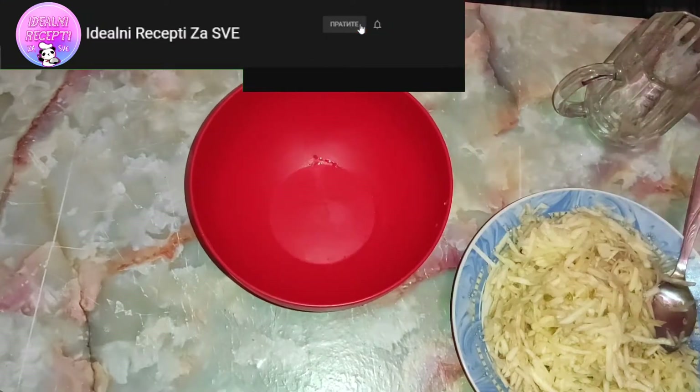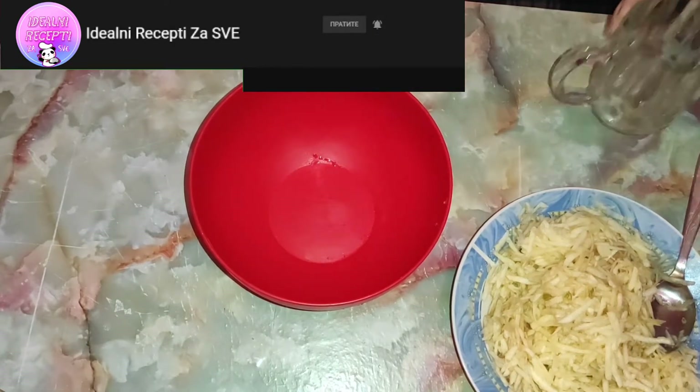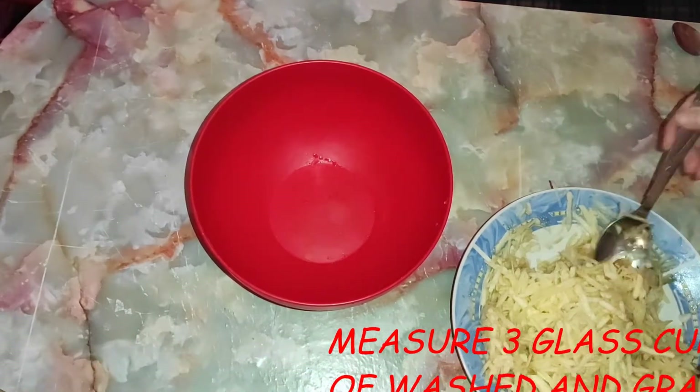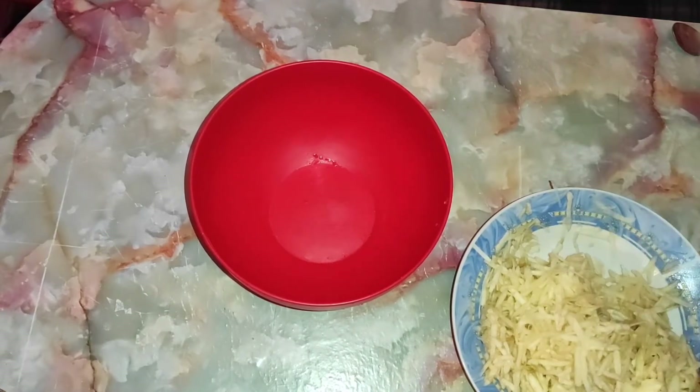Kada smo jabuku ogulili, oprali i izrendali, vreme je da odmerimo 3 čaše — u mom slučaju bilo mi je mnogo lakše, uzela sam kriglu koja ima 3 dl ili 300 ml, i tako sam odmerila dve. Pa ako i vi imate krigle od 300 ml, stavite dve krigle rendane jabuke.